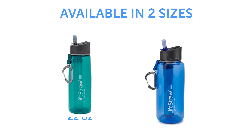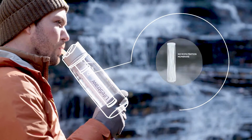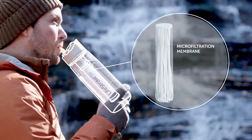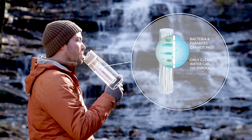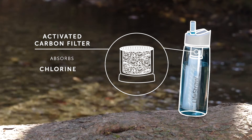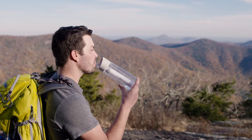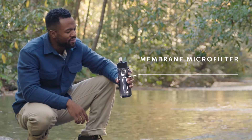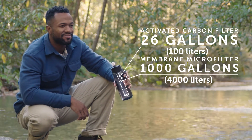The LifeStraw Go is available in 22 ounce and 1 liter sizes. With this technology, water passes through a membrane microfilter with microscopic pores that trap bacteria, parasites, and microplastics. Then an activated carbon filter absorbs chemicals like chlorine, herbicides, and pesticides for improved taste. The membrane microfilter lasts up to 1000 gallons and the activated carbon filter lasts up to 26 gallons.